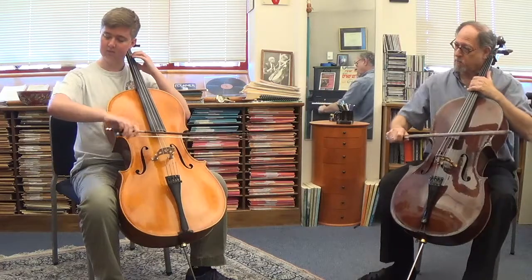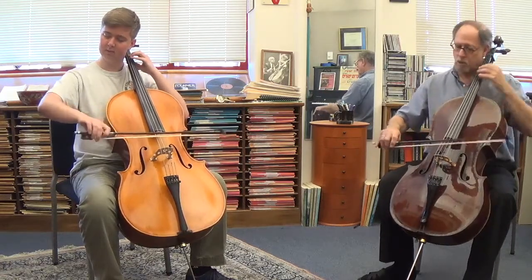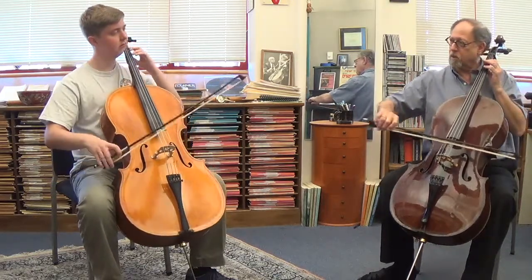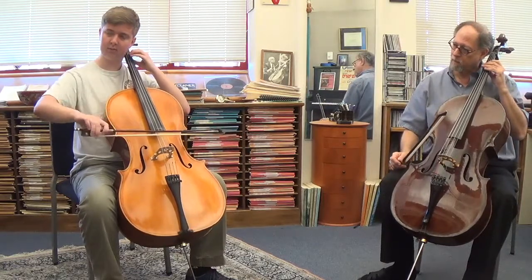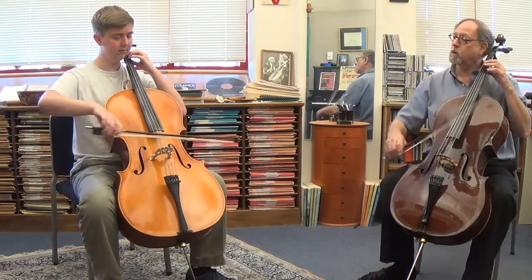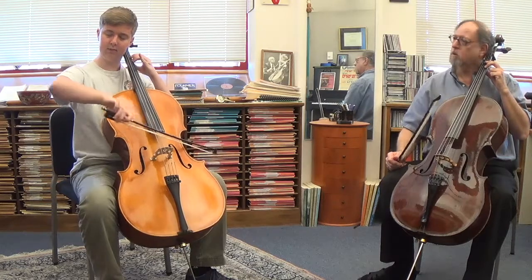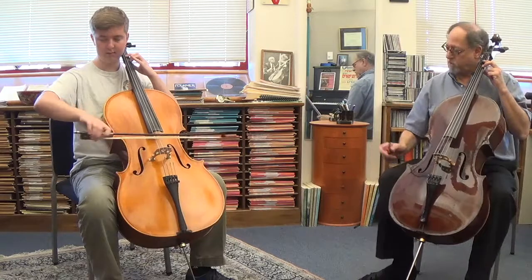Lower arm, not the wrist. Good. Try to keep the ring going. So it's not pumping it like that. A little more weight in the sound. Good, that's the idea.